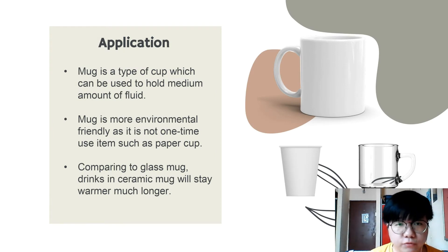Hello everyone, my name is Jin Jun Hong. Now I'm going to present the application of a mug.